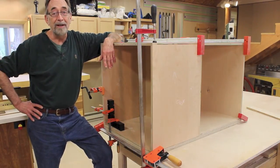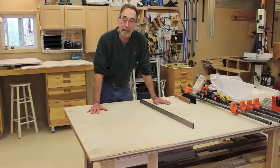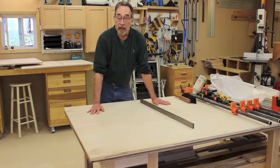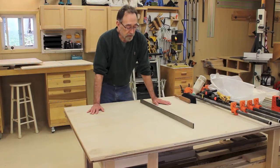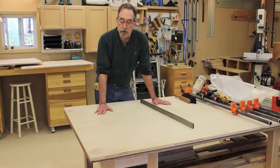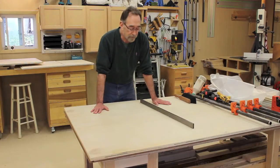If you don't have dedicated fixtures for doing glue-ups on cabinets, it's real easy to set something up. I set up my I-beam work supports, and on top of that is a sheet of hardboard masonite and a half-inch sheet of plywood I'll be using for the drawers, and another sheet of three-quarter-inch plywood. Mainly what I want to do is make sure that it's perfectly flat.